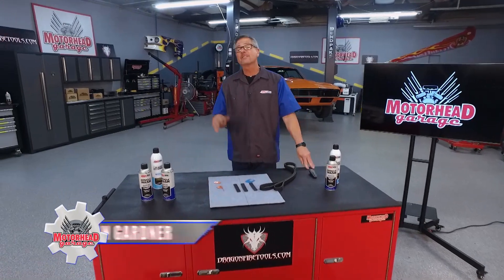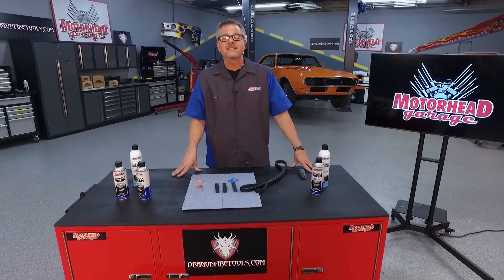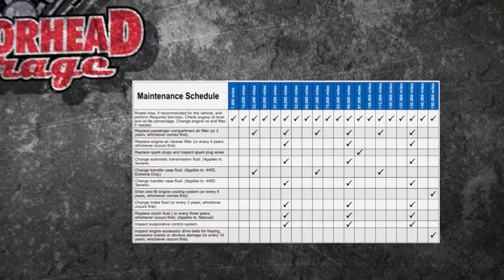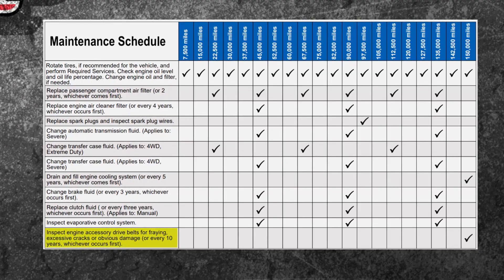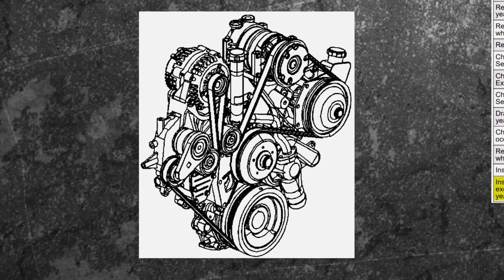Ben Franklin once said, an ounce of prevention is worth a pound of cure. Welcome to this Amsoil Tech Tip — it's all about preventative maintenance. Here at Motorhead Garage, we are all about it. You see our maintenance schedule? If you go all the way to the bottom, it talks about accessory belt drives, or accessory belt drive systems. It's truly a system — it's driving every component on your car.